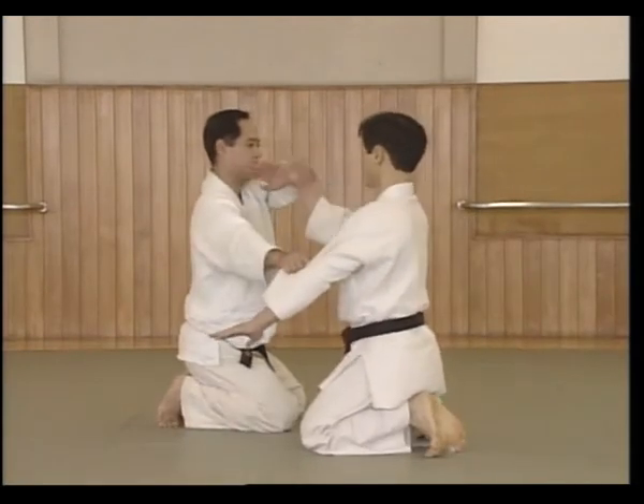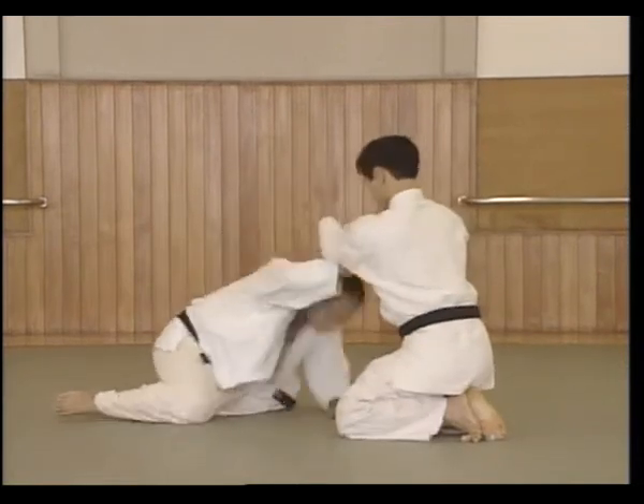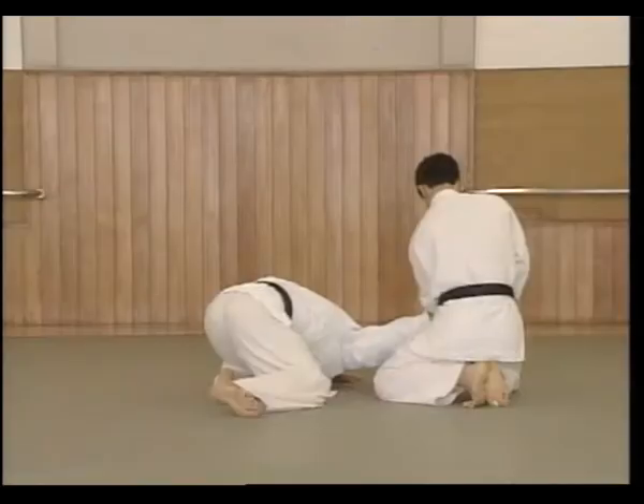She moves with Uke's pull to the side, moves forward, the left hand slides up, applies the Nikajou, and the left hand moves back.